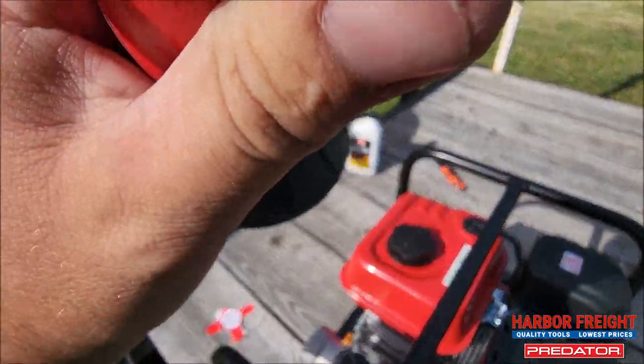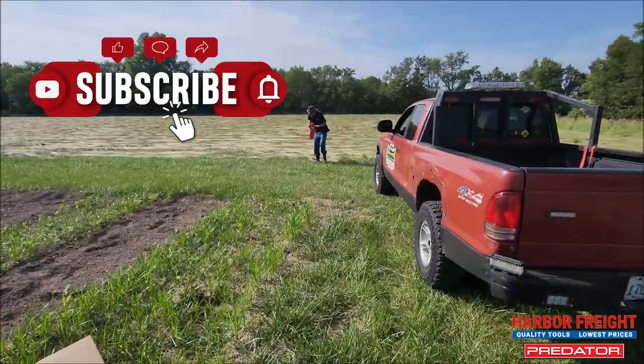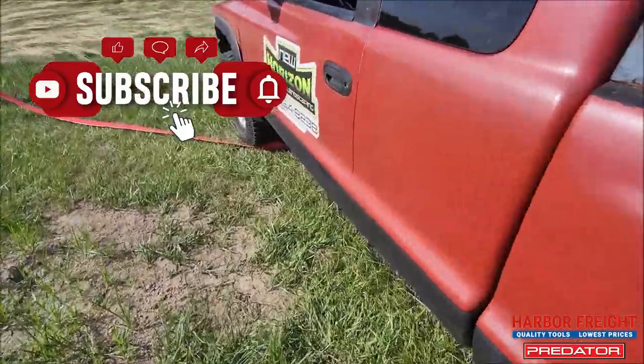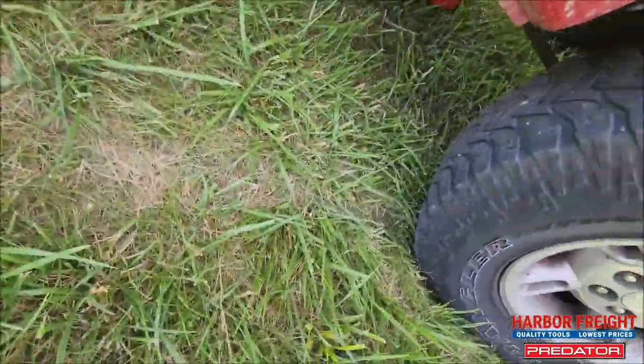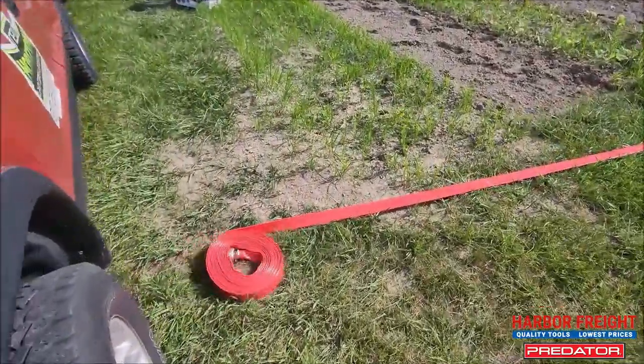That's a pretty good heavy duty hose — adjustable. I tripped! The hookup isn't under my truck. I know my truck's red but it's not a fire truck. Clint wanted to hook it up to my truck I guess.